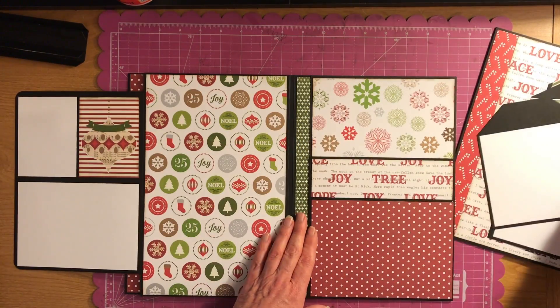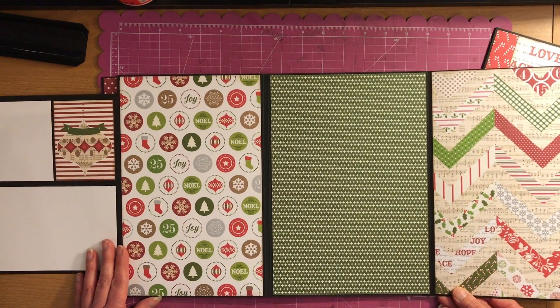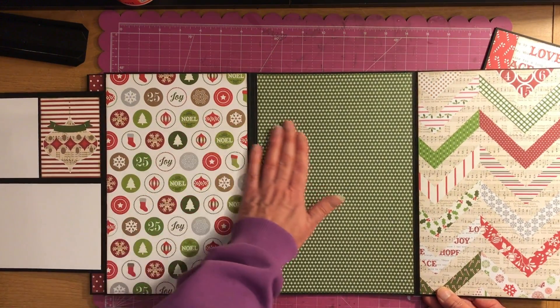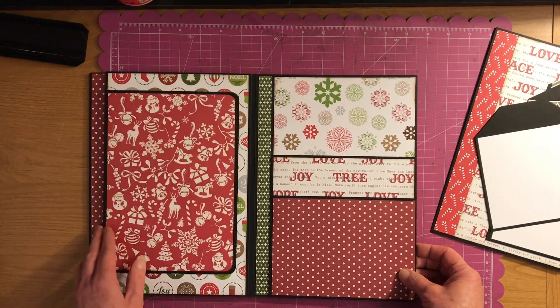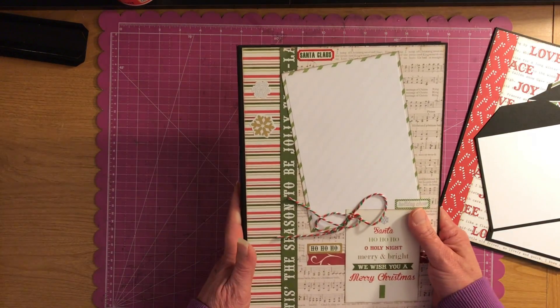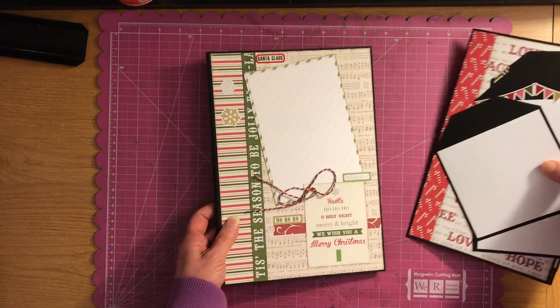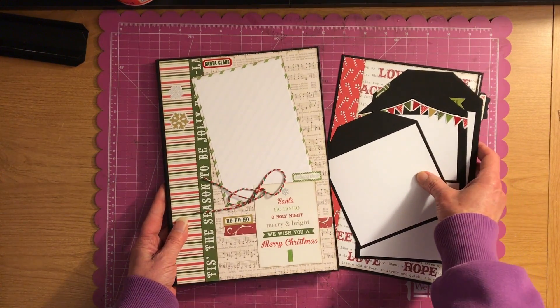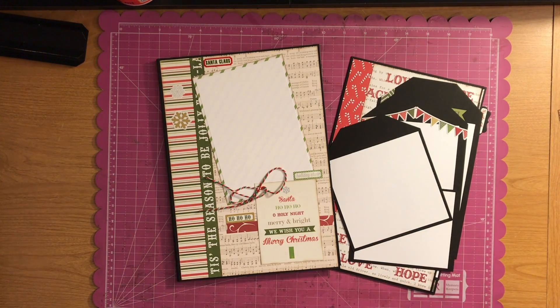Then this opens up and you've got a nice spread to put all your pictures in. That is my Echo Park photo folio. I hope you guys enjoyed this — have a good day, and we'll be talking to you guys later, bye bye!